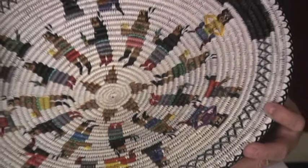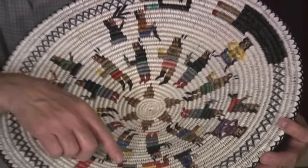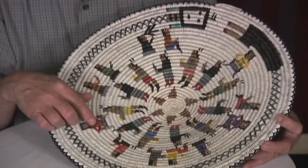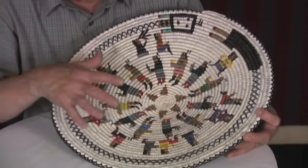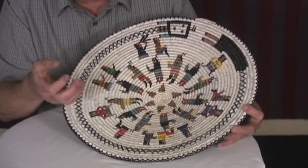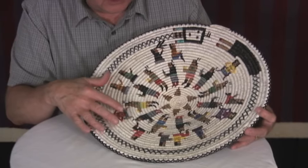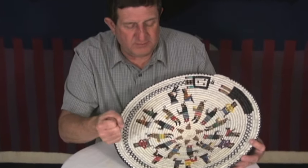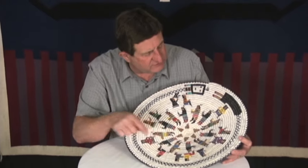Beautifully done. Her figures are very tight and specific here. Lorraine is known for her overlay work, where she weaves a basket and then comes back and overlays elements like the arms and feet, and even little things like the branches they hold during the ceremony and the feathers.